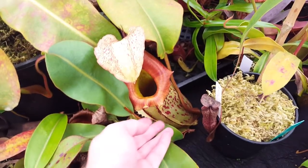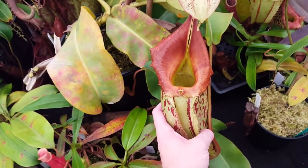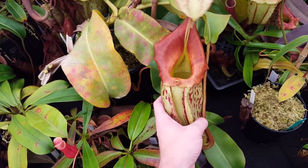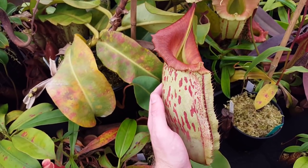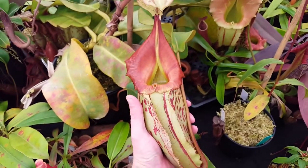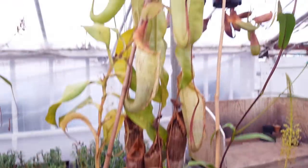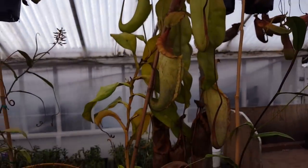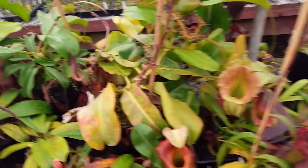Right here is one of our big Nepenthes tibii's. This is a plant we call Tapestry — we've used it in a few hybrids. It's not the most dramatic-looking tibii, but it grows really well. That's a lower here, and it's got a nice upper right there. As you can see, it's a pretty serious plant — probably five or six feet tall, very vigorous, and it produces a lot of pollen.